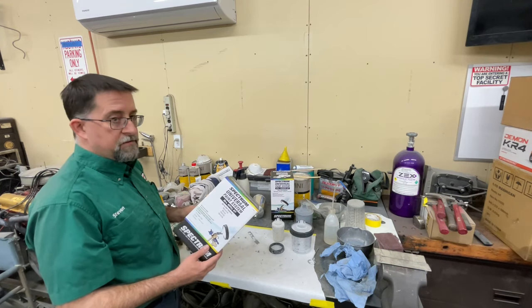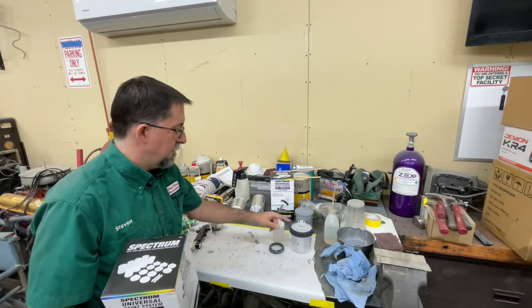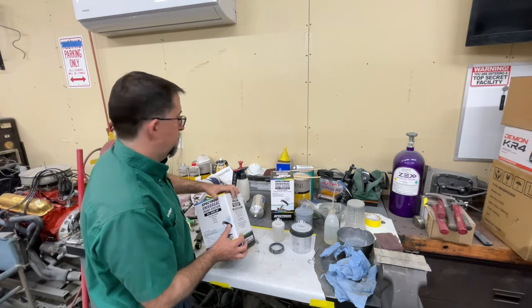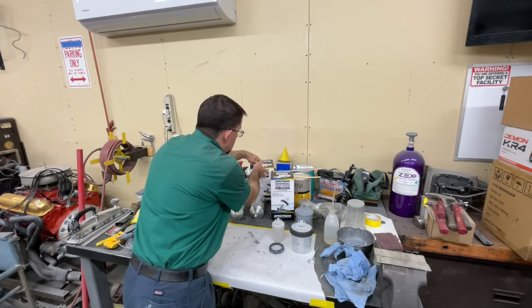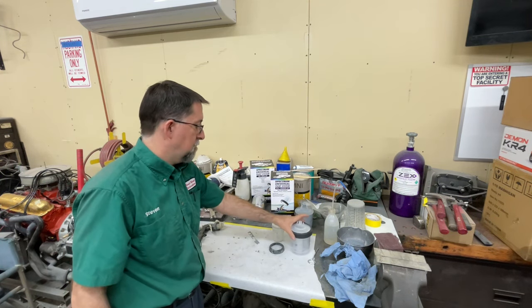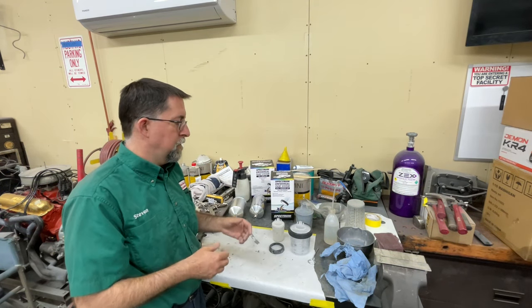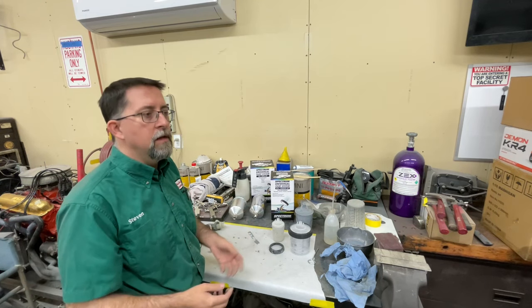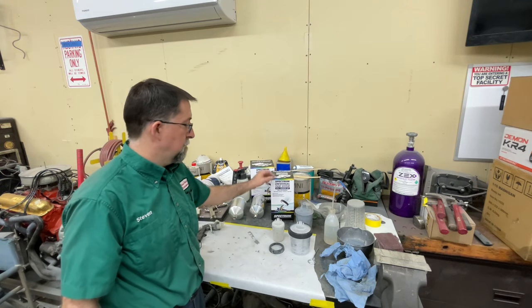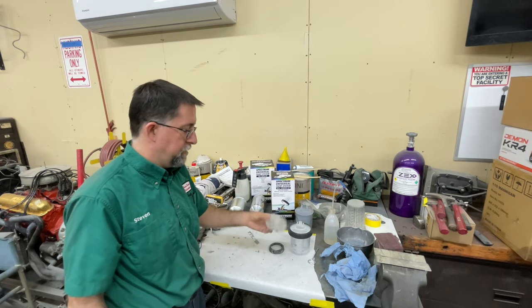I also bought a refill kit — it comes with an additional 10 sets: 10 liners, 10 lids, and 10 little caps, no hard cup. I just didn't want to run out. If you're doing one paint job — priming fenders one weekend, a door the next — you're going to run through these pretty quickly. That's why I like these small cups: you don't have to use a big cup if you're only using a little bit of material.